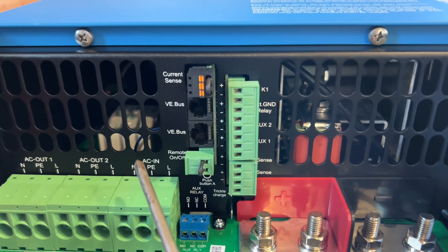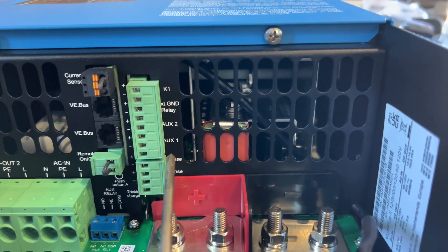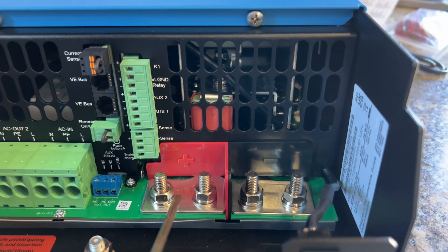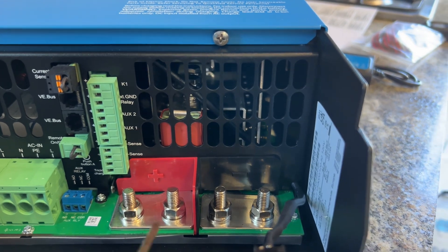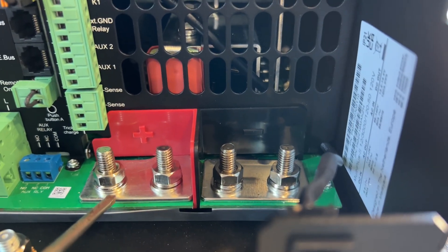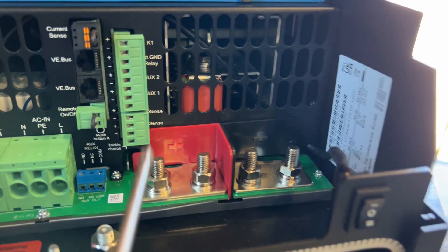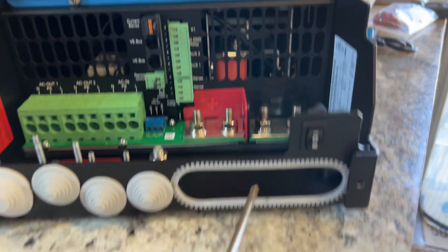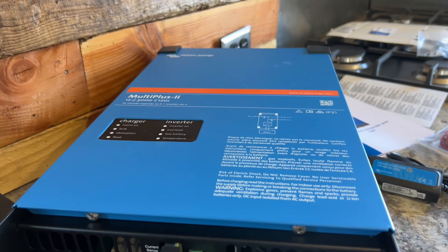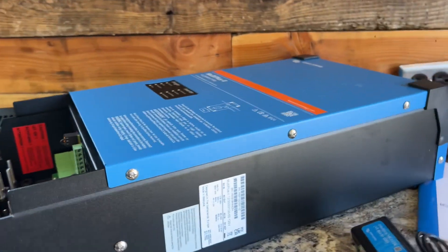Right here is your VE.Bus for communication, which would connect to a Cerbo GX or a SmartShunt or something like that. Then you have your other ports for other smart devices that I'm going to have to read up more on. Here you have your positive and negative terminals - they're pretty thick. I don't know if you can see how thick that metal is right there, but it is thick. This is not a cheap inverter for the price you pay - this is a very good piece of equipment. There is an on/off switch on the front and you can see inside right there. Very thick, very heavy at 48 pounds - I've done a lot of research on this before I purchased it.